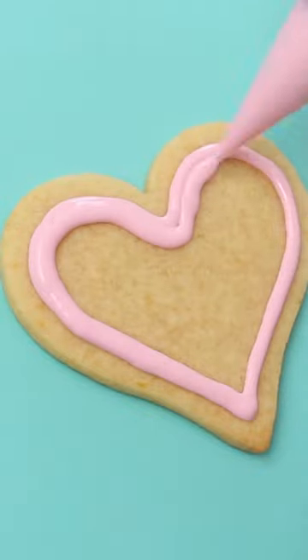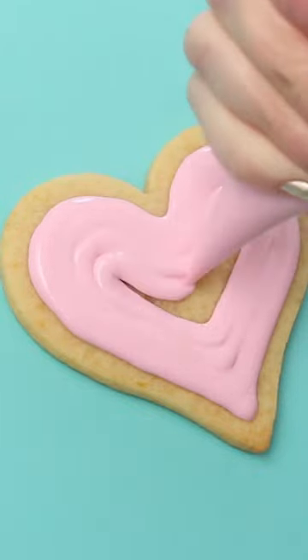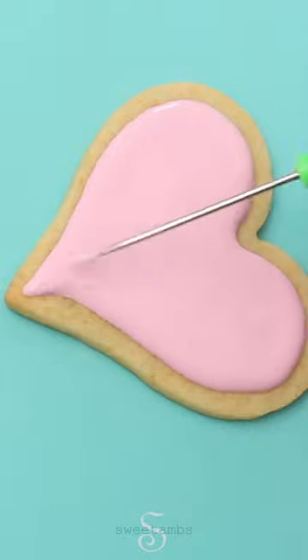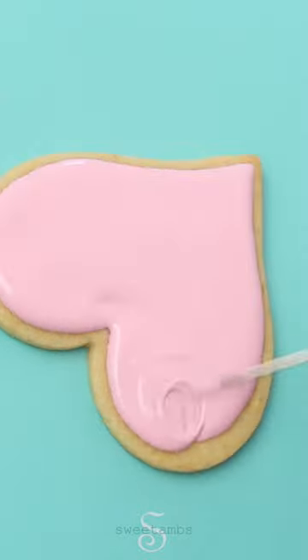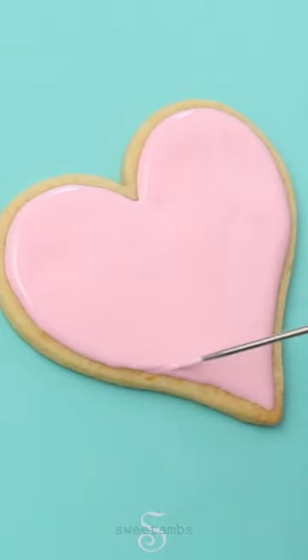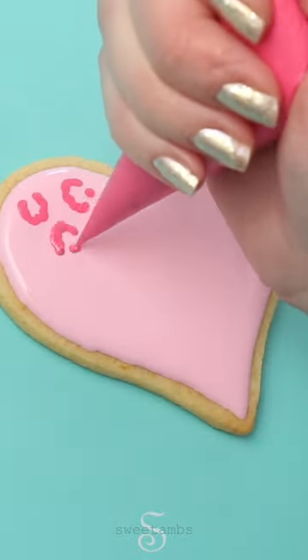This is a leopard print cookie that I made for Valentine's Day. I'm icing the cookie with light pink flood consistency royal icing and a tipless decorating bag, and now just using my scribe tool to shape the icing and bring it a little bit closer to the edge.